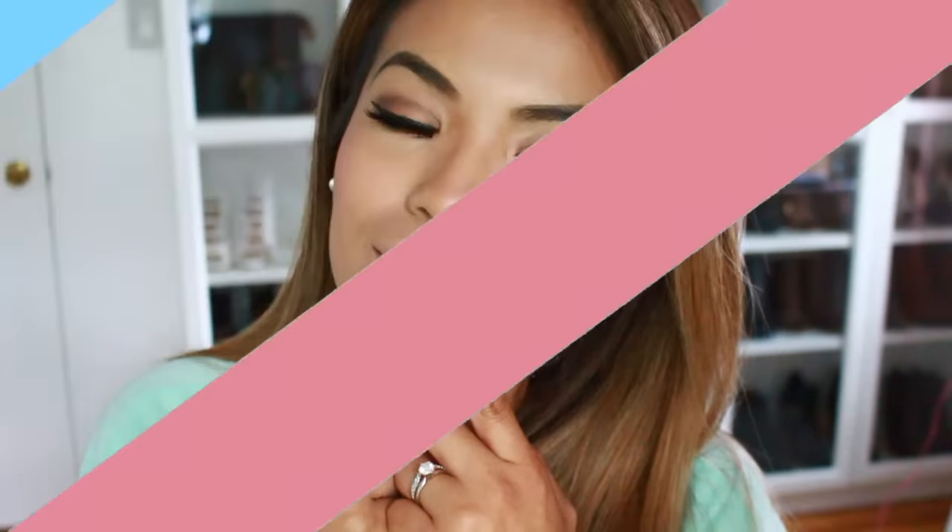Once we are done with our eyes, let's move on to our lips. I'm going to add two colors — one is this really pretty rose pink color, and then on top I'm going to add this Urban Decay lipstick which I found at Nordstrom Rack too, in the shade Love Light. And lastly, I'm going to add a highlight to the tip of my nose and also on top of my cheekbones.